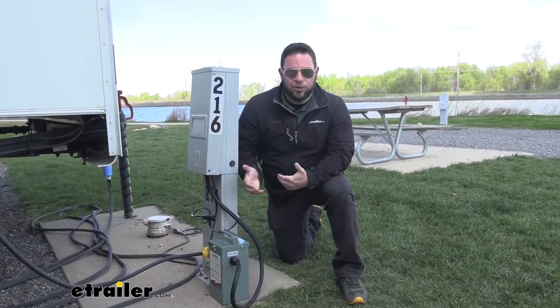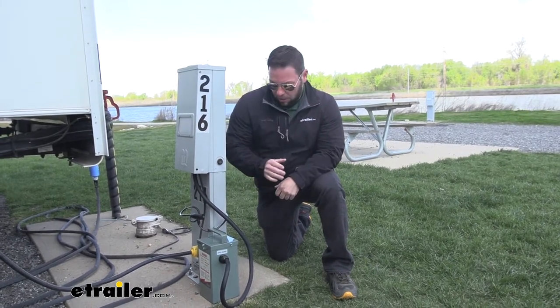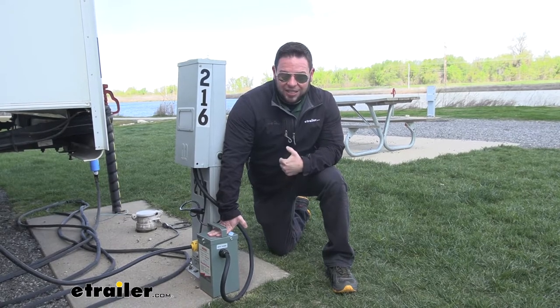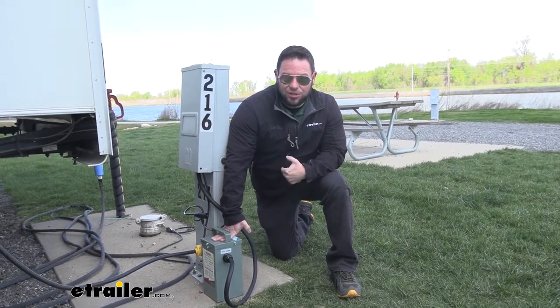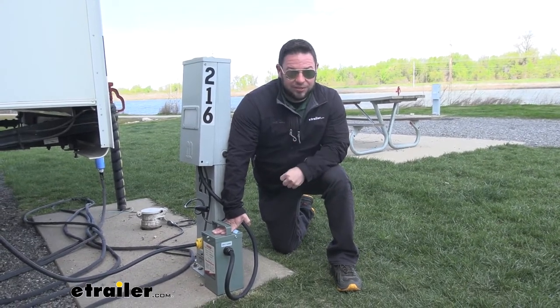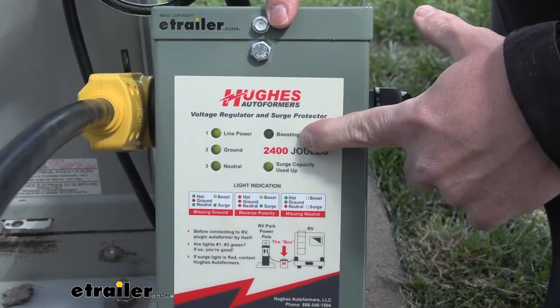The recommended safe voltage for your rig is 108 to 132 volts. When it gets to the low end around 113 volts, it's going to kick in and give you that 10% boost. And if it drops to about 90 volts, it's just going to shut off completely, protecting your rig.